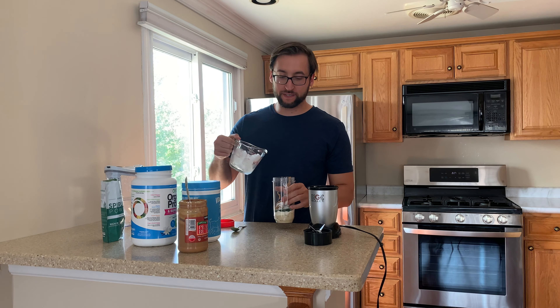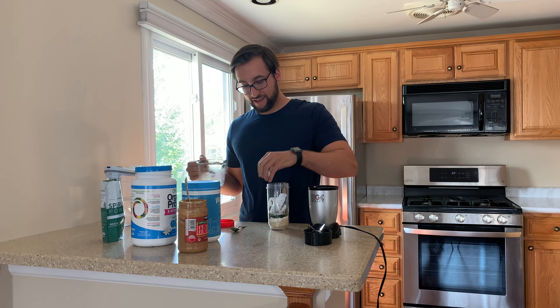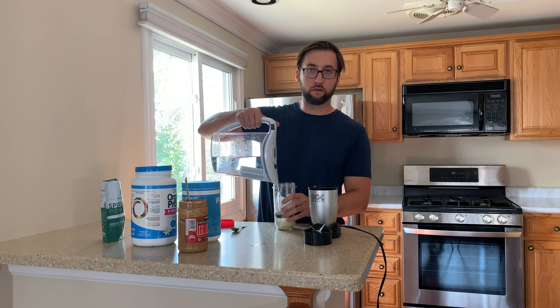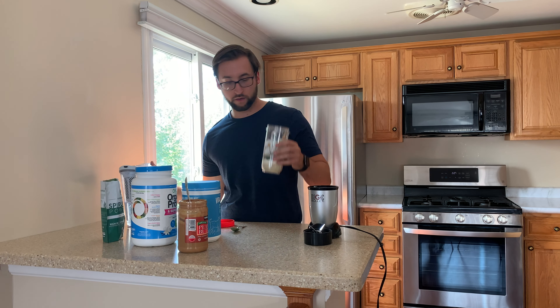All right, now we're going to put some ice in there, and then some water. You can put coconut milk or almond milk, but right now I don't have any of that, so water will do.